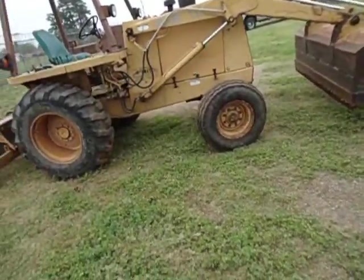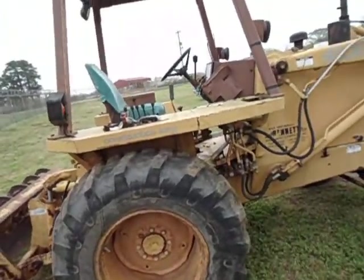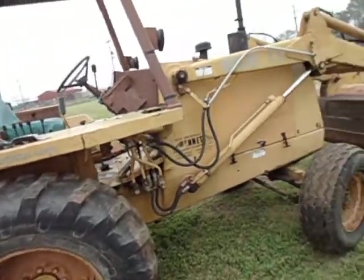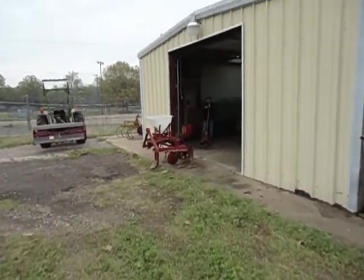I put on a spare battery I have here and the old loader landscaper turned over about three times and cranked right up. What I need it for is the front-end loader to lift my Covington planter.